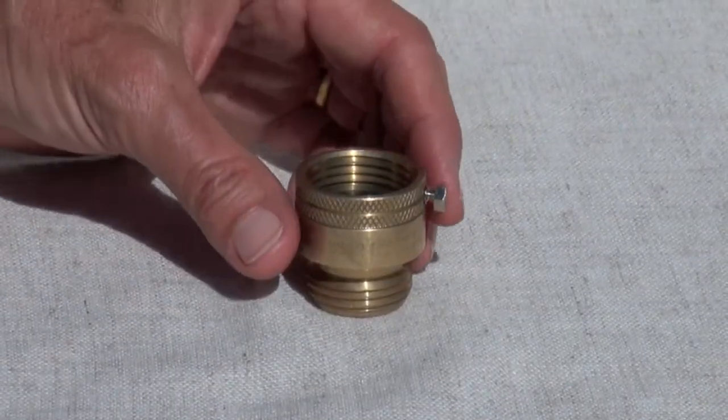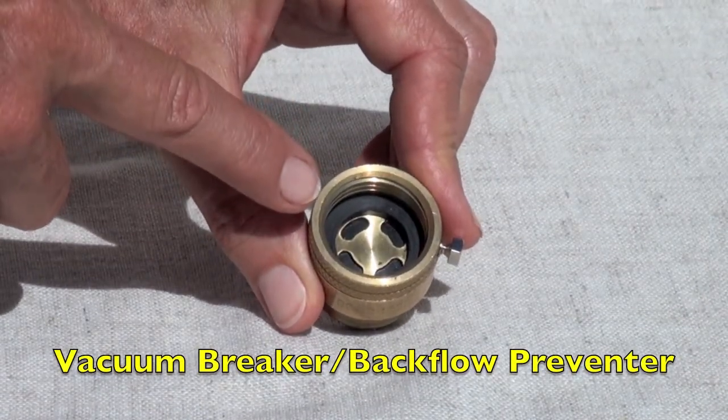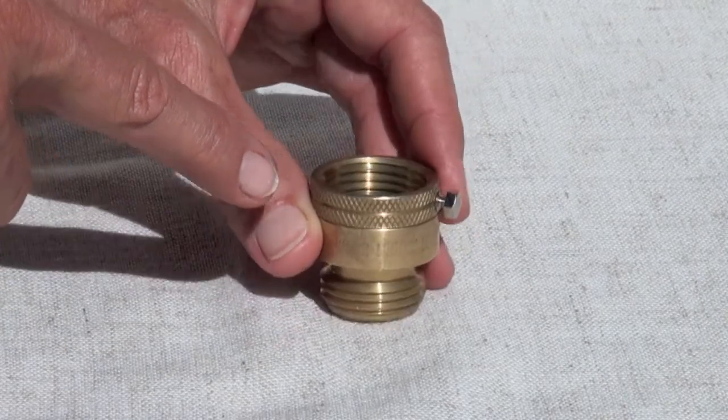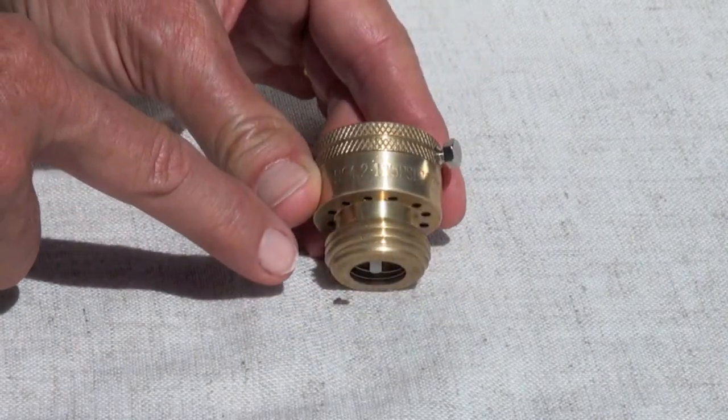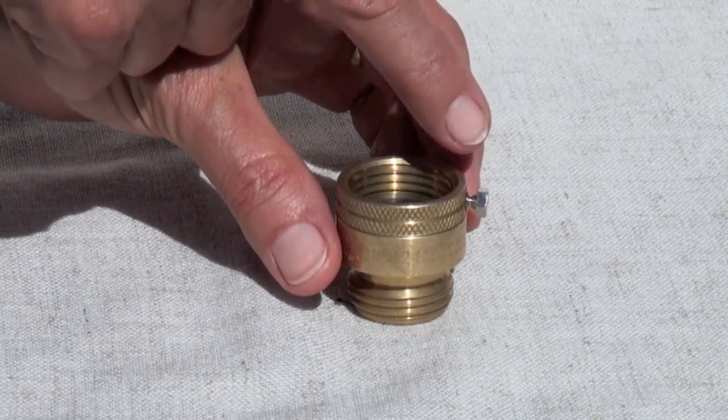This is the vacuum breaker, also called a backflow preventer. Notice the washer in the top side where the water comes in and the bottom where the water comes out. The screw on the side is used to permanently attach this piece to the assembly.